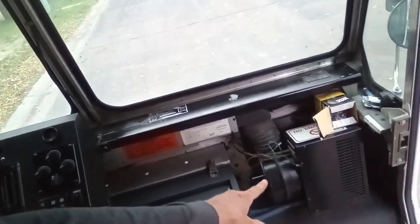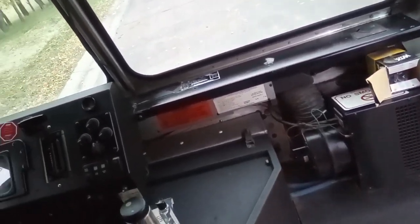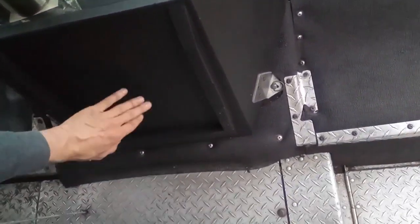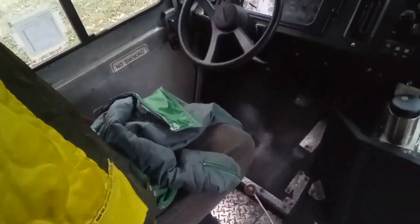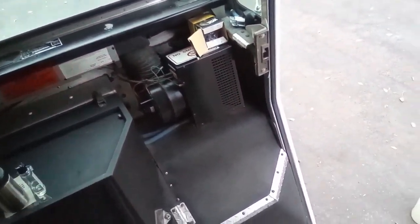Everything looks good. That black piece is starting to get a little corrosion, and this area has some dust specks — those are little parts of the rag that I used. I also hit the mats and yeah, it's looking a lot better.